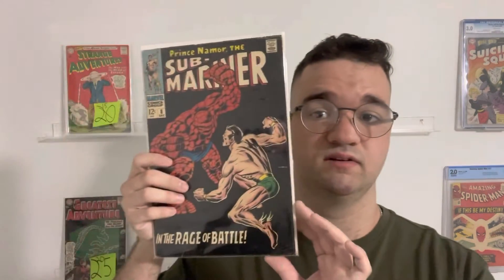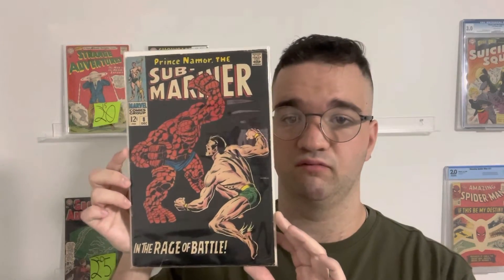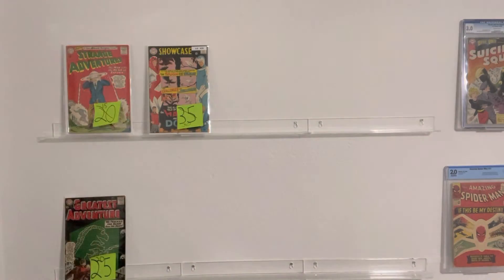Sub-Mariner No. 8 — it's around a VG copy. I would say around maybe 30-35, something around there. But it's a classic cover in my opinion — it's a versus battle cover. But yeah, those were the books that I wanted to show.